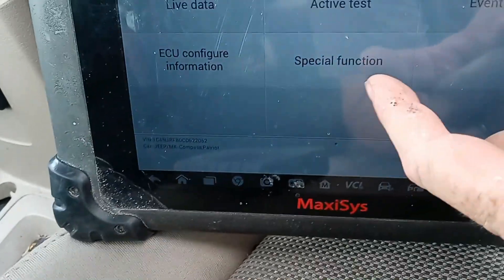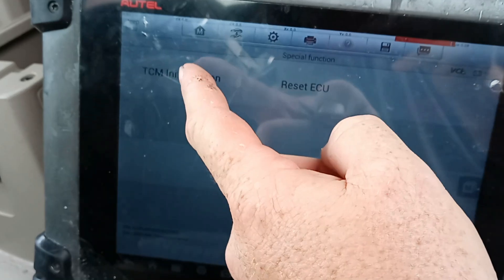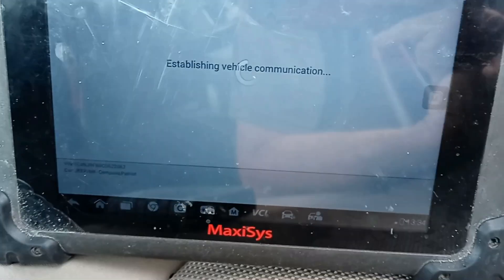I don't really feel like reading codes yet. Let's do special functions and see what we find in there. I think this is all we have to do for this — let's hit okay.